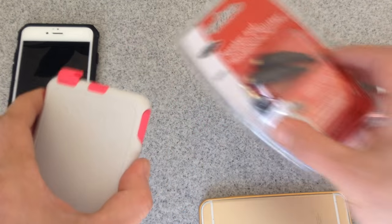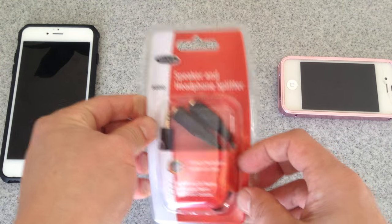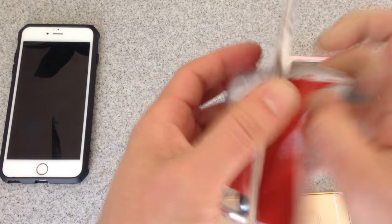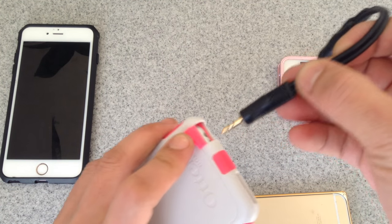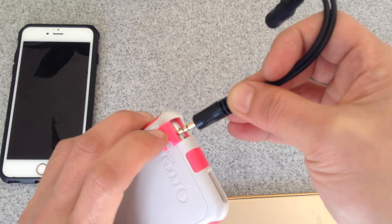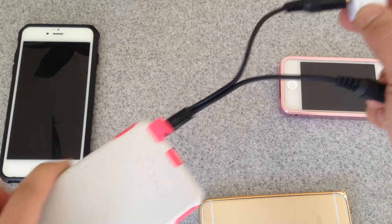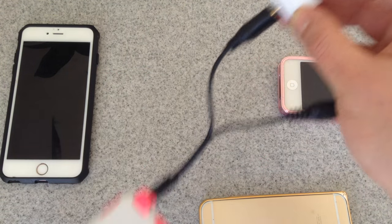So what do you do? You can get this — it's a Y splitter from Amazon. This is $2.99, I got it from Amazon. All you have to do is use the Y splitter. Once you get it, you can just plug it in here and you can feel that there's a snap. Then once you feel that snap, you can do it this way. That way you can still use your case — your Lifeproof or outer box case — with the transmitter, using the Y splitter.